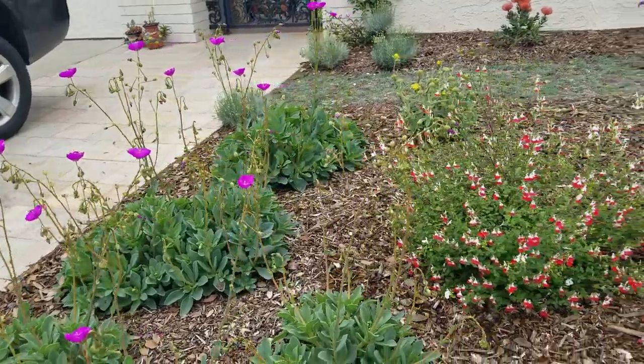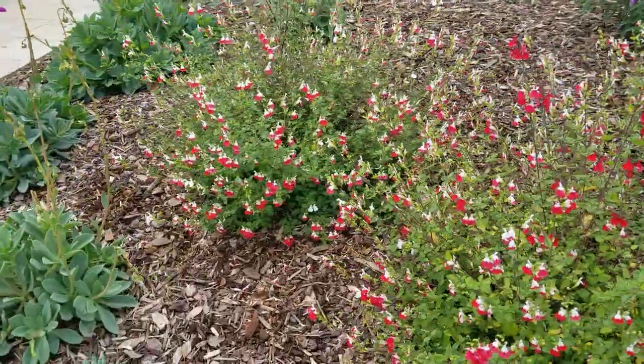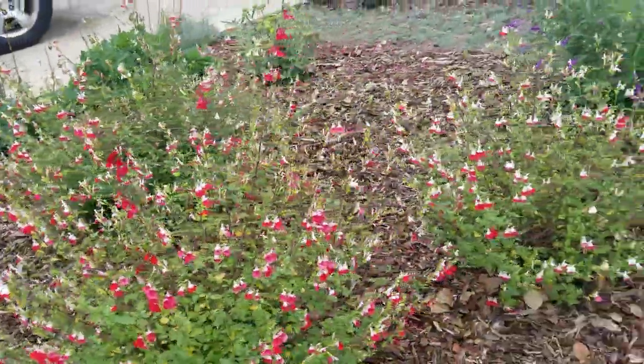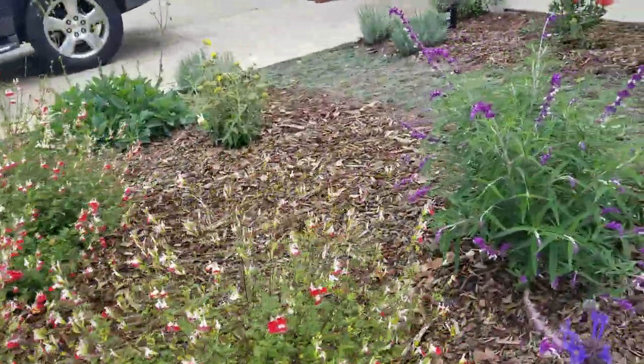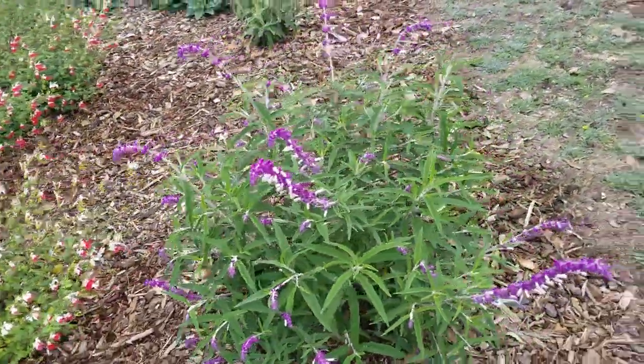Get a big red hose and use that. By the way, here's the rest of that garden about four months after we planted it — we have some hot lips sage, some Mexican sage, and again there's that dymondia slowly growing together. It's going to make a really beautiful green carpet when it's all done.